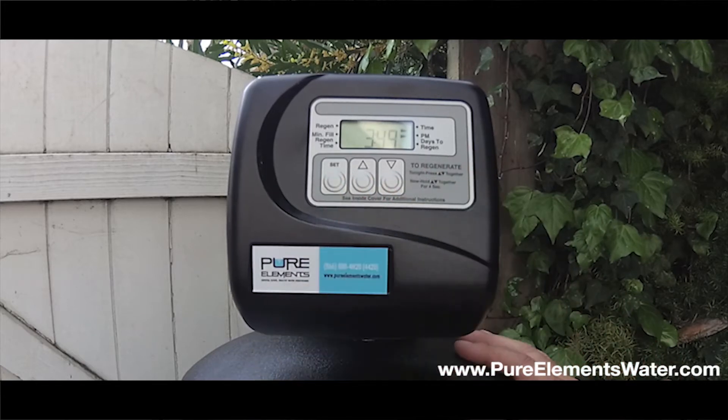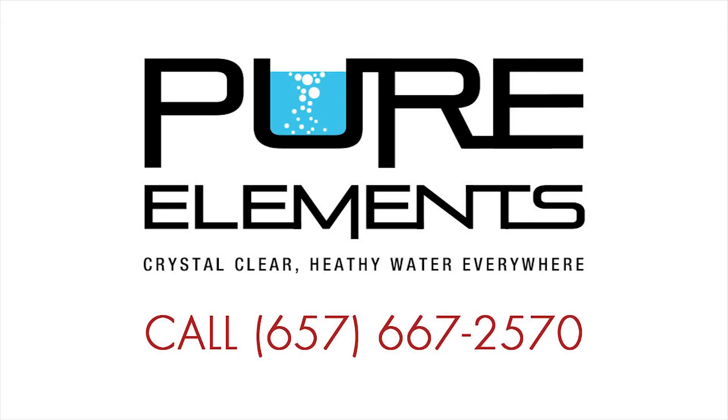Tap the set button again. The display goes solid and you have effectively set the time on your Pure Elements Healthy Home, Whole House Water Filter, and Salt-Free Conditioning System. Tap the set button now.